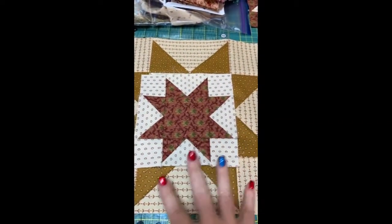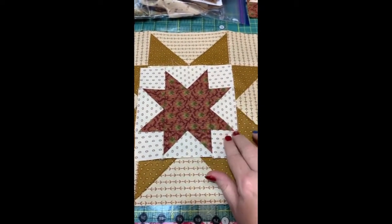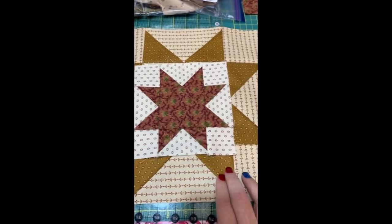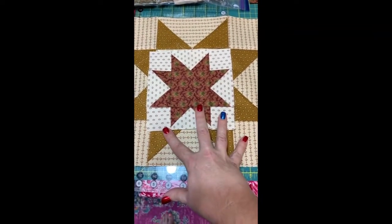So last week you were to do dark stars on light backgrounds, dark points on light backgrounds, and your blocks would look something like this.